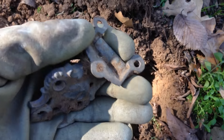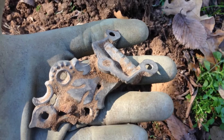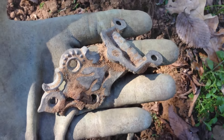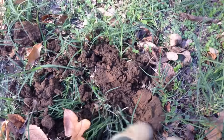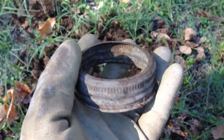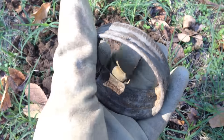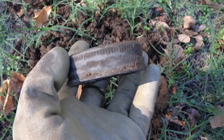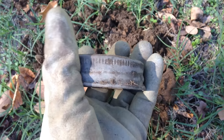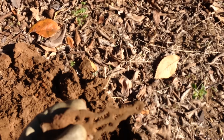No coins yet, but I just got the top of an old mason jar lid - not that old, it's got the floating lid inside of it. Kind of cool anyway. I'm gonna keep on trucking and see what else I can find.